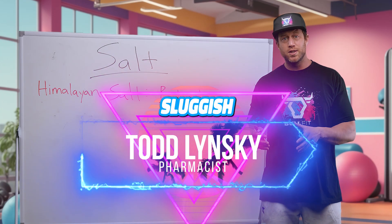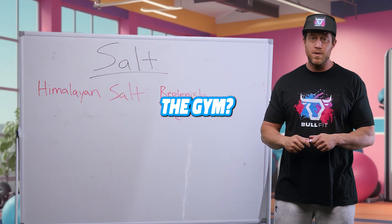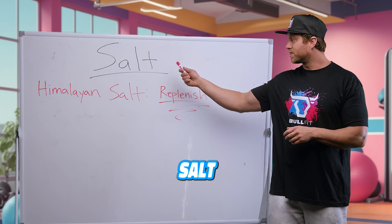Do you ever feel tired, sluggish, or dehydrated at the gym? Your solution is salt.